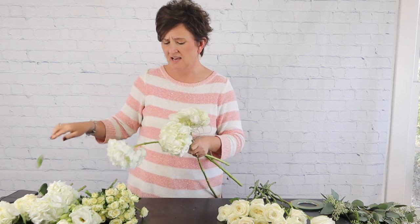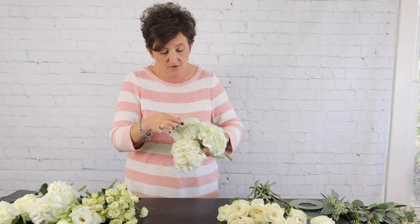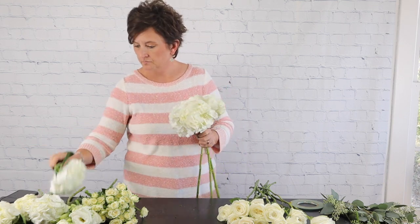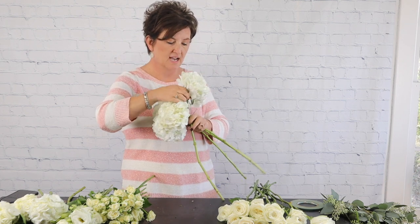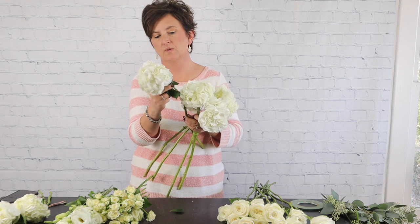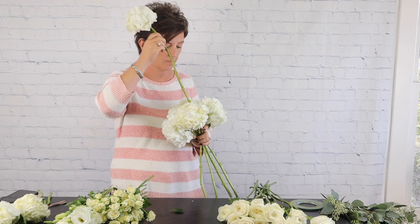Most of the time with a traditional hand-tied bouquet the flowers are going to be really tightly held together. If you find that your hydrangea has any petals with a bump or a bruise, just pinch that right out and you'll never know. I'm removing any foliage because it helps with hydration — the flowers will stay hydrated better if you remove the foliage. Be careful when pinching it back; you don't want to break your hydrangea.